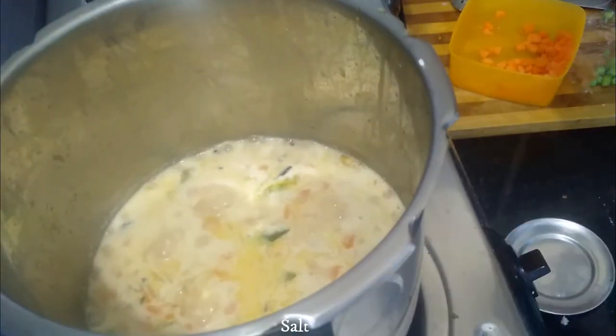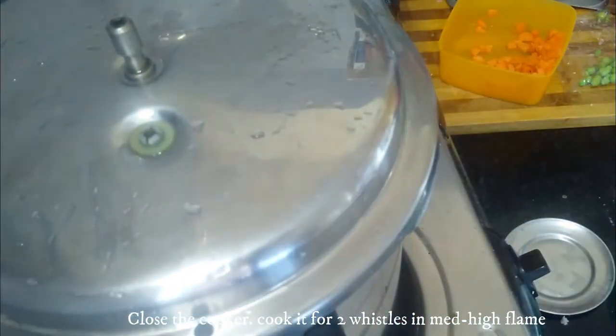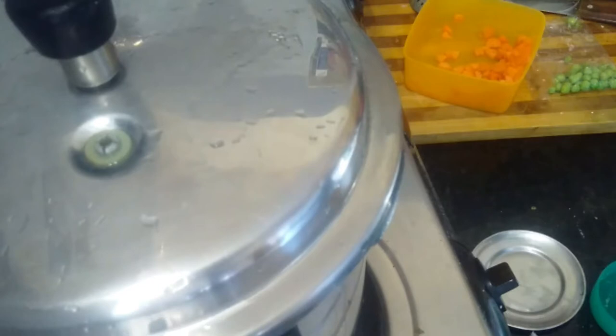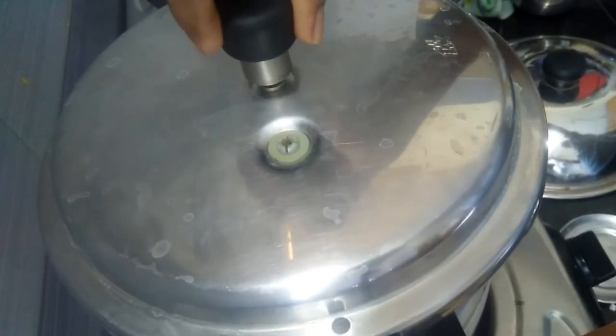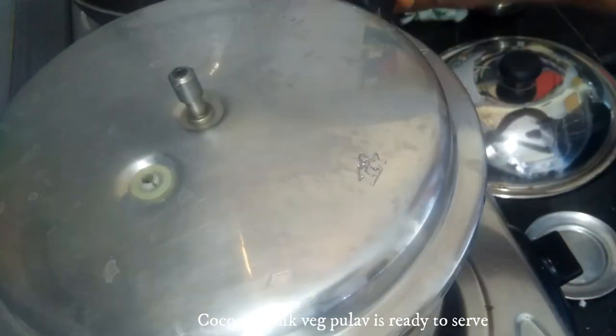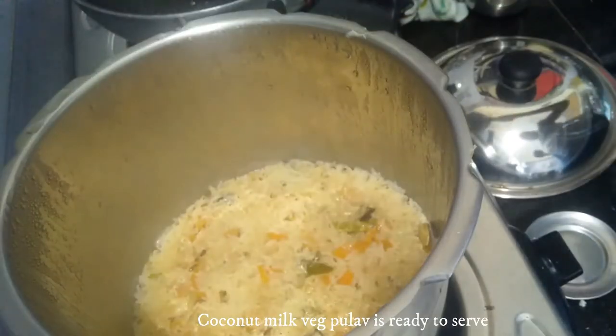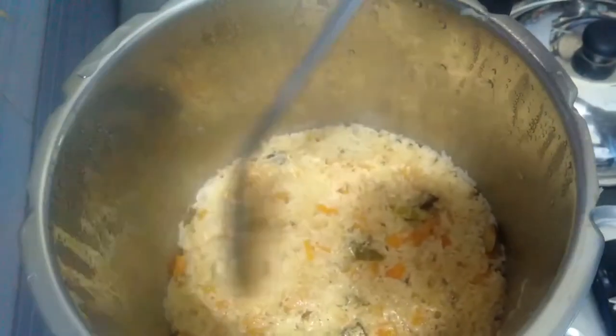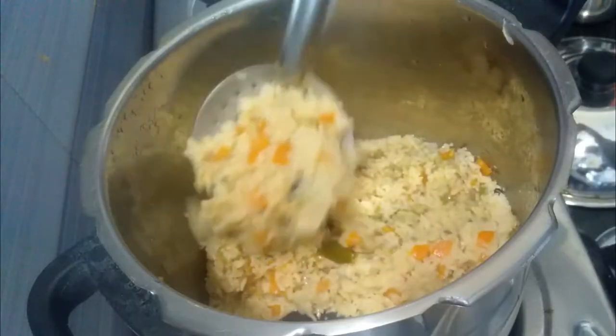We will cook it on medium flame. Open the whistle on medium flame. Open the whistle and open it. There is a lot of rice.